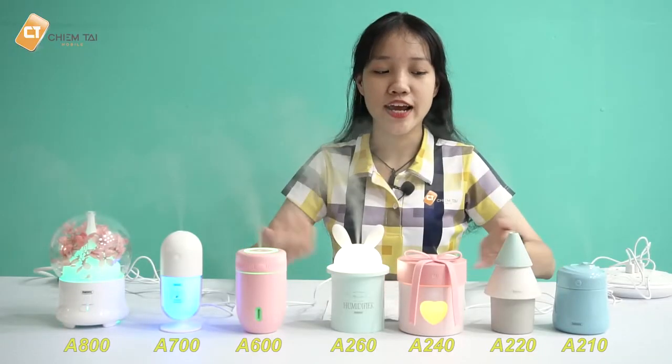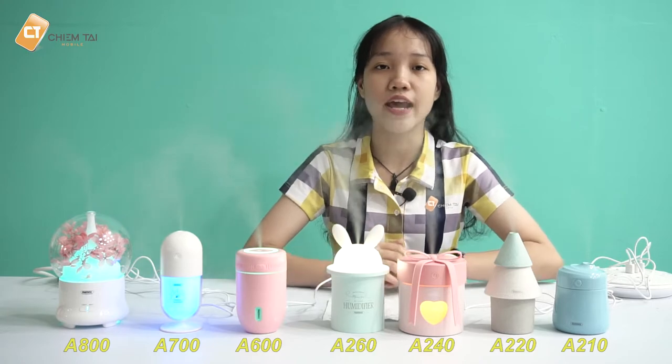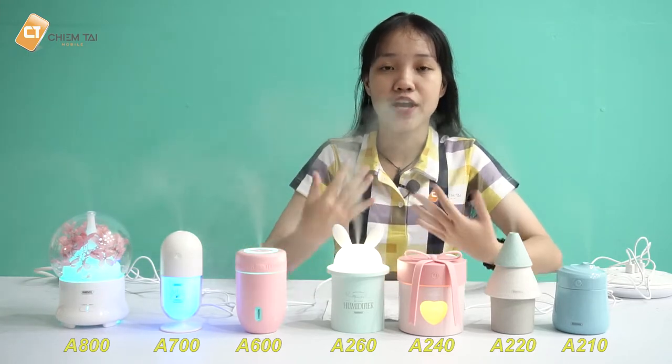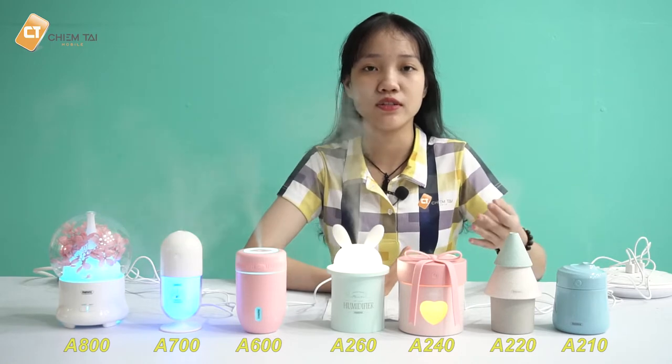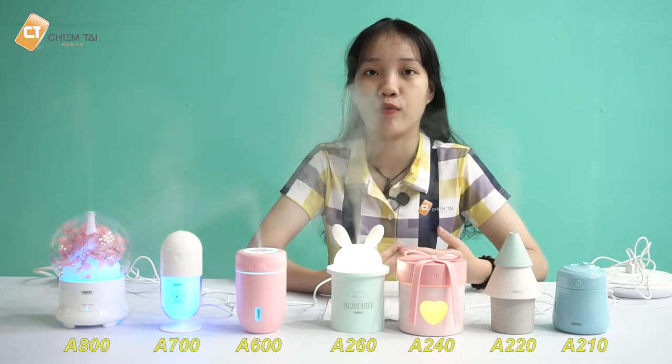Trên bàn của mình đây là những model vừa mới ra mắt trong khoảng 1 tháng trở lại đây của thương hiệu Remax. Bây giờ mình sẽ nói về chi tiết của từng thiết bị để các bạn dễ hiểu về công dụng cũng như cách hoạt động của nó.